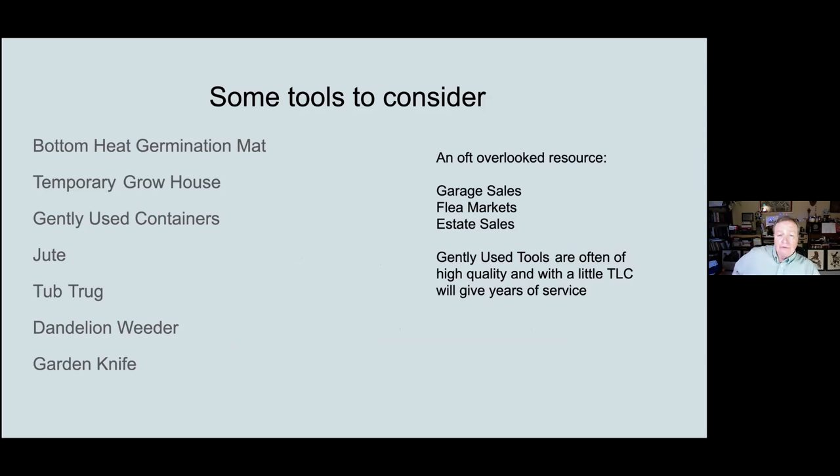Over the next couple of minutes I'm going to consider some tools, starting with a bottom heat mat, a grow house, a suggestion for used containers, jute twine, a tub truck, dandelion weeders, and garden knives. One of our volunteers wisely suggested that if you're looking for tools, one place to start is garage sales, flea markets, and estate sales — looking for old tools that are generally much higher quality than you can buy these days, because so much is mass produced. With a little tender loving care — cleaning them, sharpening them, removing the rust — you're going to have a very high quality, long-lasting tool for a much more reasonable price.